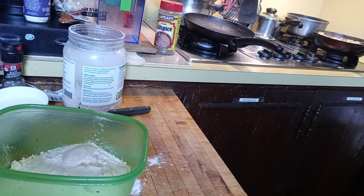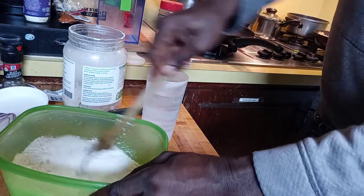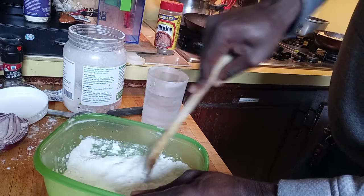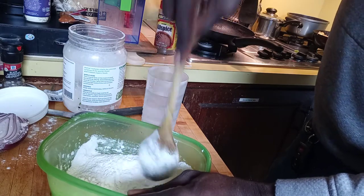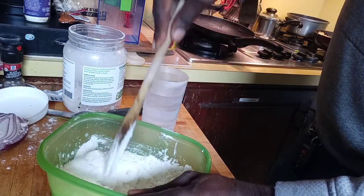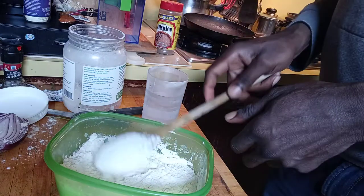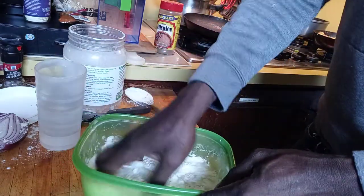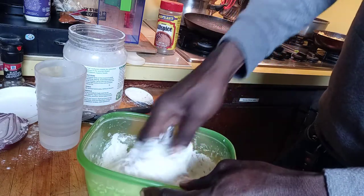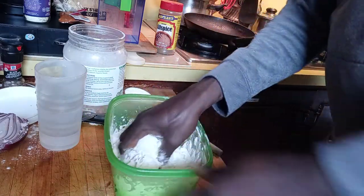I'm gonna start kneading up this flour now. This flour is about to go down like show business! With the baking powder, salt, and coconut oil — I'm gonna break down the coconut oil, scatter it all over, spread it all over, and mix up the salt and baking powder. Next step is water — add water in it and go and knead it up slowly.